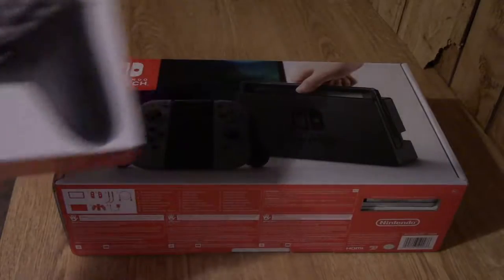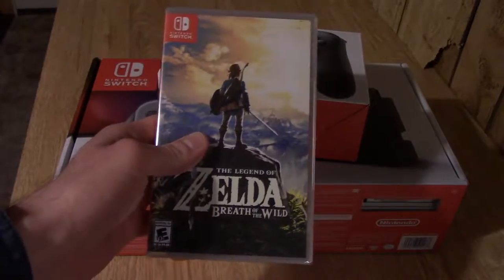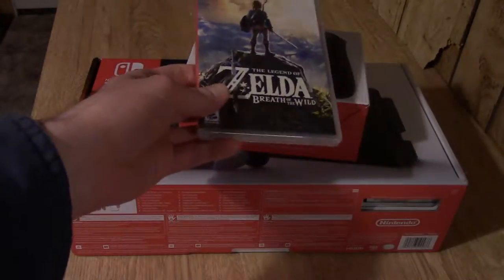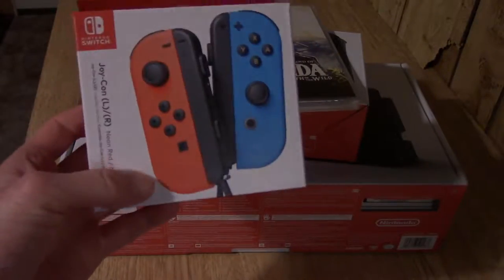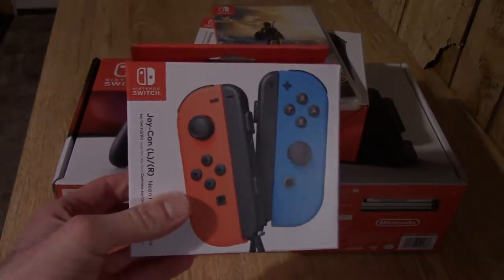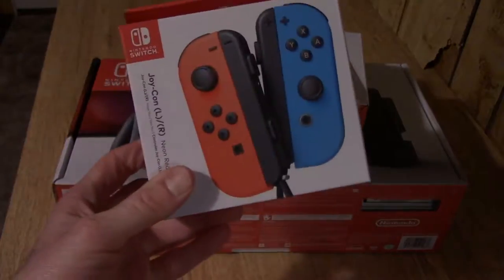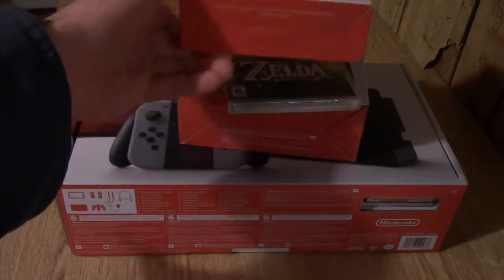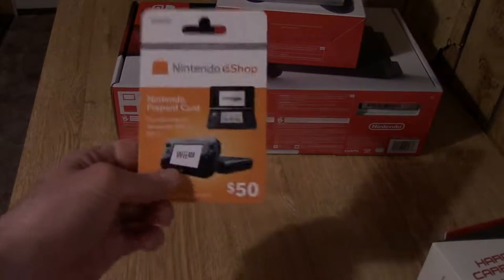I got the Pro Controller here. I got Zelda, and from Best Buy I got extra Joy-Cons. I might need them, I might take them back — not too sure about that. And I got a Hyperkin case from Amazon that was $10, and a $50 card.